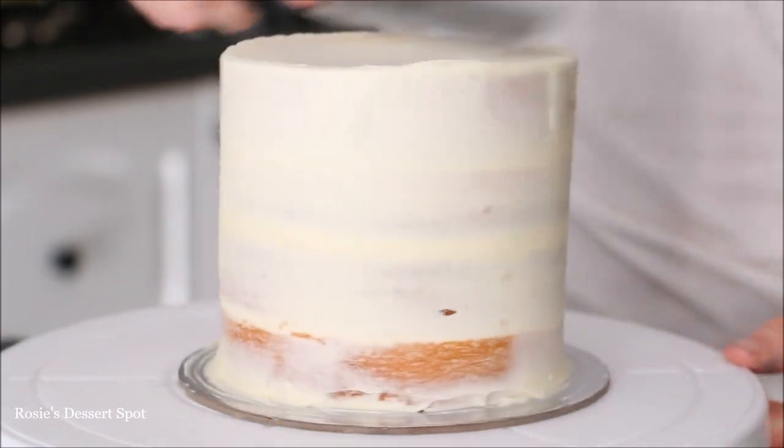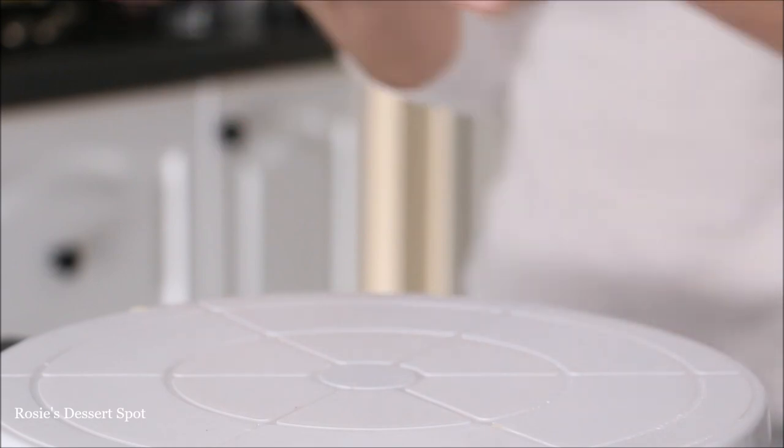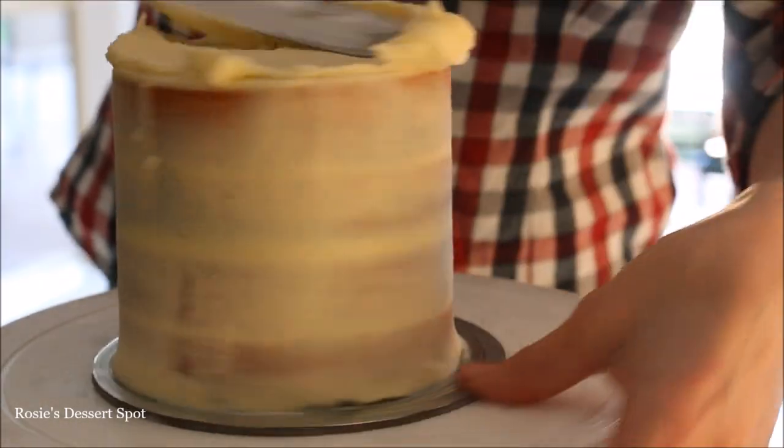Smooth it all down with your spatula, smooth off the top as well, and pop into the freezer to set — maybe for about ten minutes.